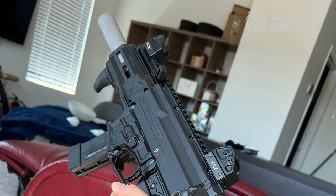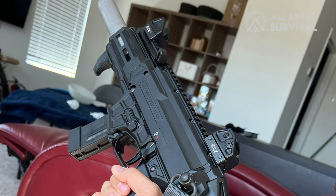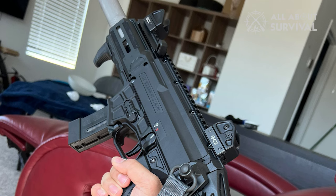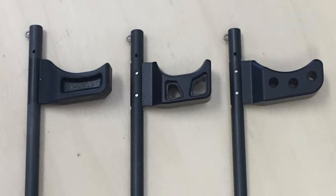First, the charging handle is too small. It's challenging to operate quickly, especially with gloves on, and can skin your knuckle. Several companies sell inexpensive, larger charging handles, which I recommend.